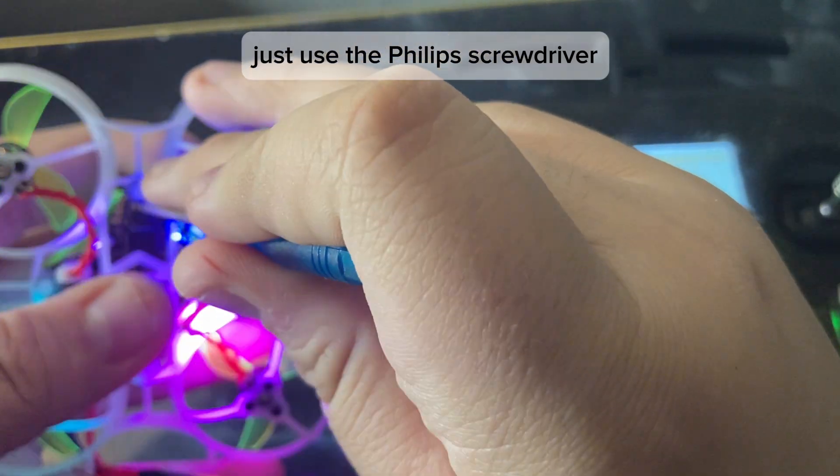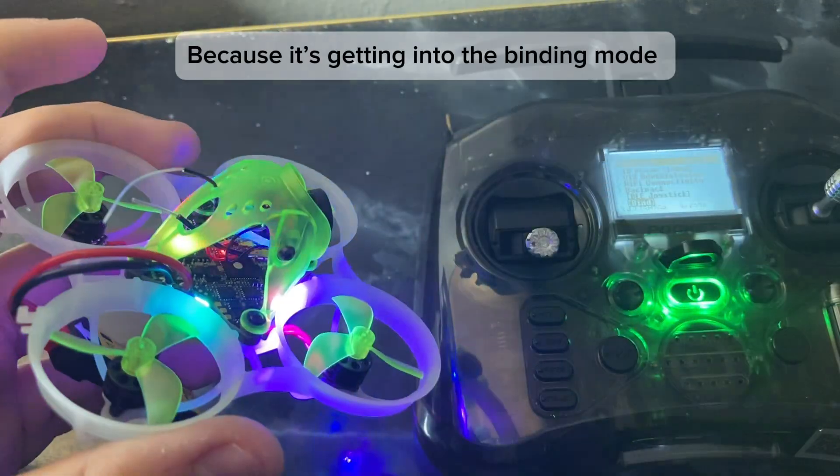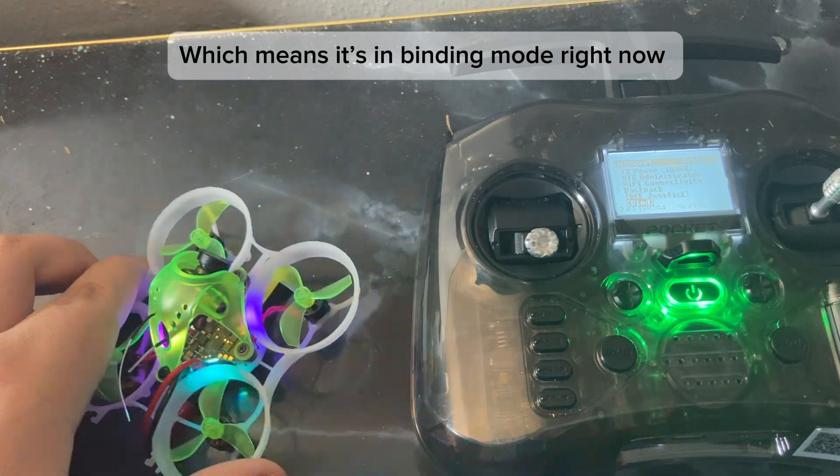Just use a Phillips screwdriver. Press once, then you will hear 'telemetry lost' because it's getting into binding mode. You can see the light is flashing green and red, which means it's in binding mode right now.